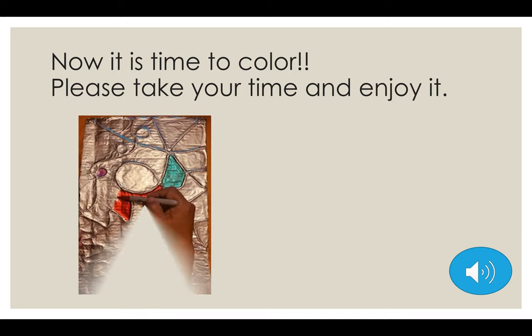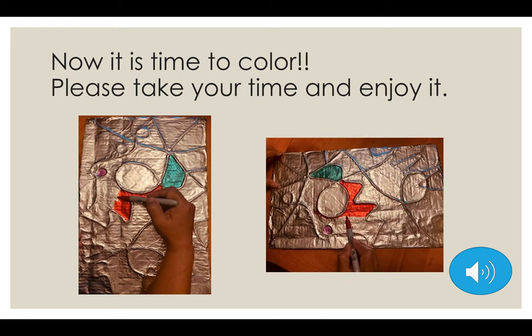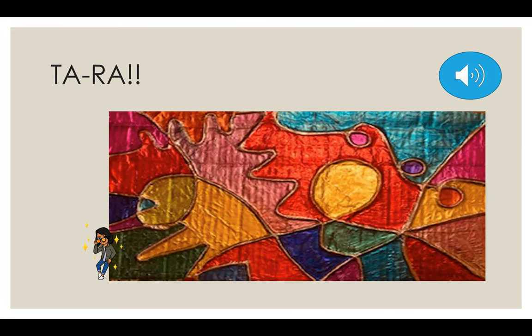Now it's time to color. Please take your time and enjoy coloring. You can use as many colors as you want. Or if you like only one color, like green, use two or three types of green — or green and yellow, that's a good option. Take your time, don't rush. Remember, this is for you to de-stress and be calm. And ta-da! This is the finished piece.